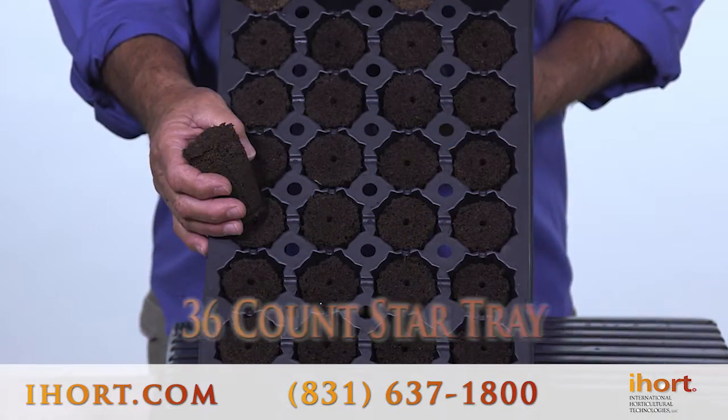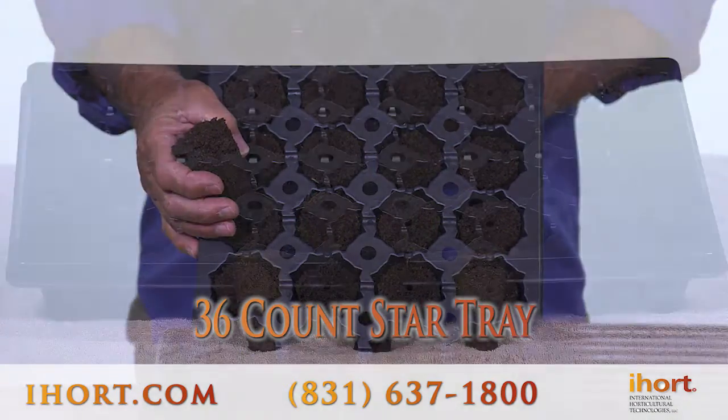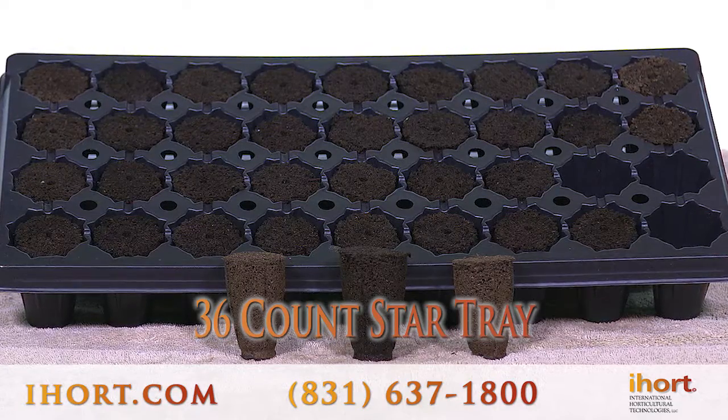This is the 36-count star tray that we use with our 4080 Q plug. This tray has been excellent for this plug — as you can see the star shape of the tray and the amount of roots that develop in that air space.